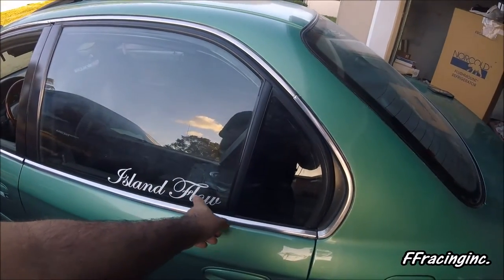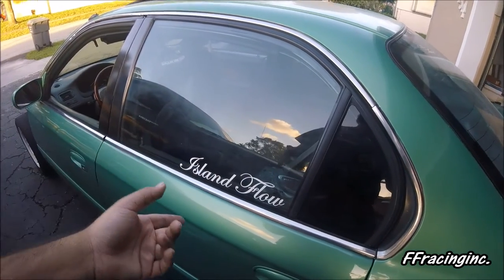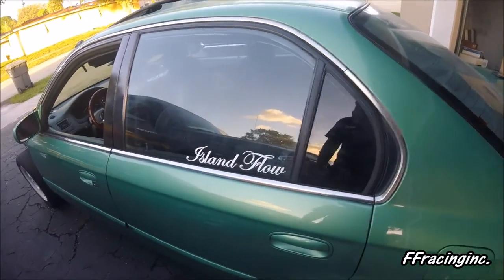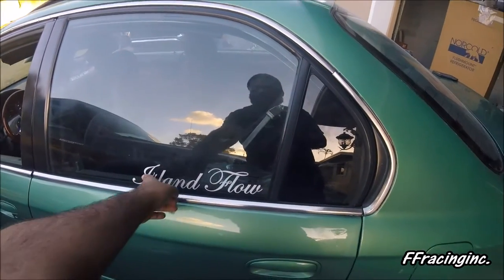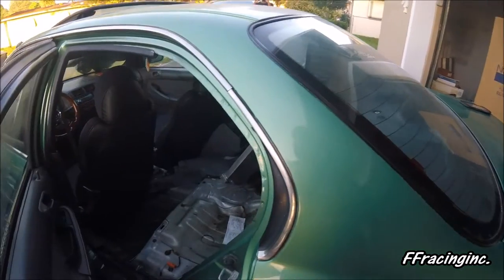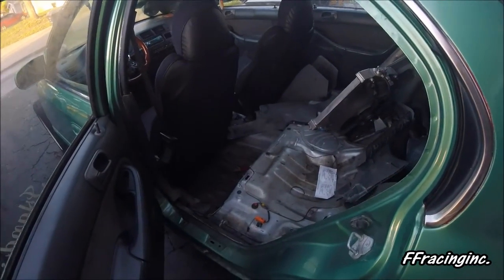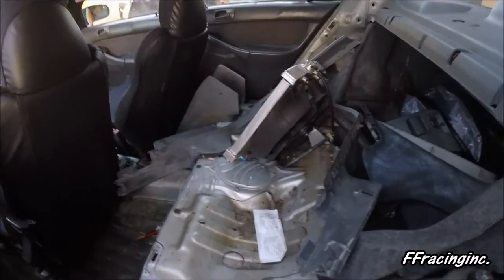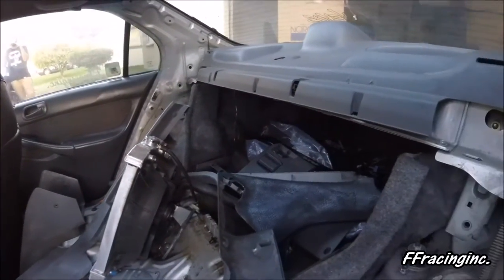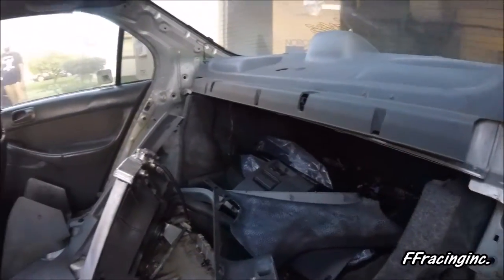There's an Island Flow sticker — that was like a two-month thing but they still rock it. The interior still needs to be painted and there's a wire harness in the back. The car's a complete mess that needs to be cleaned up.